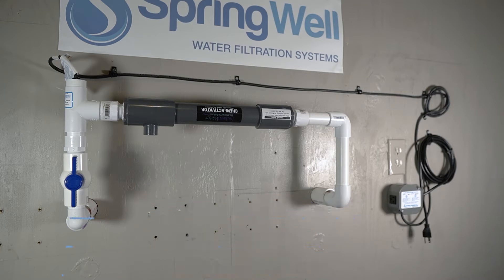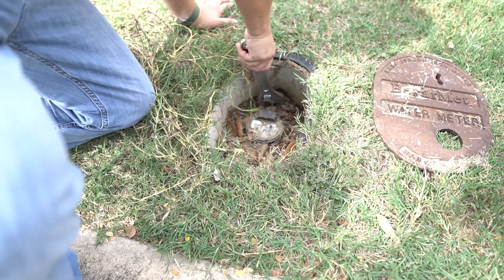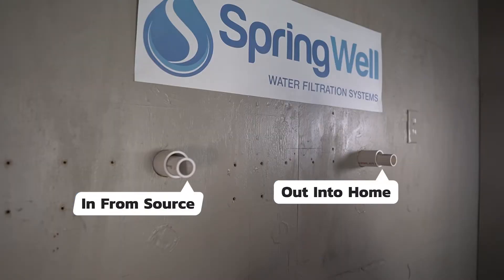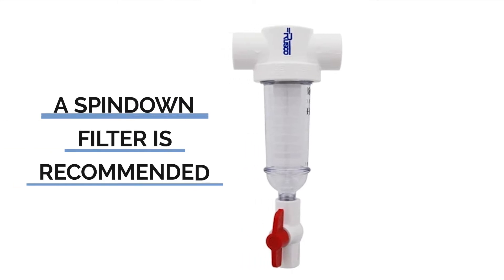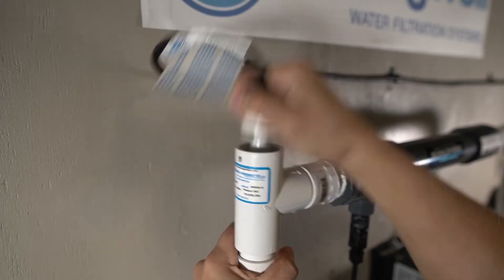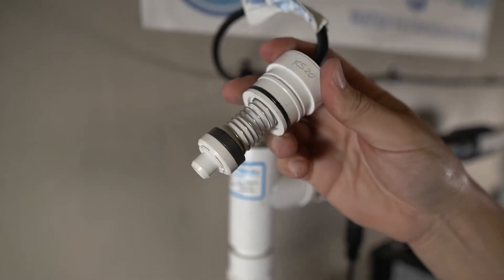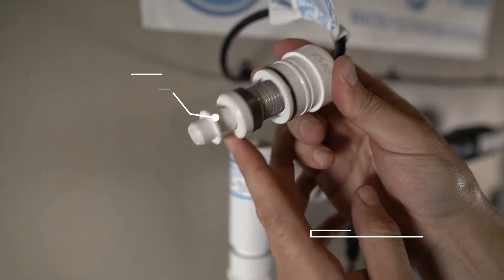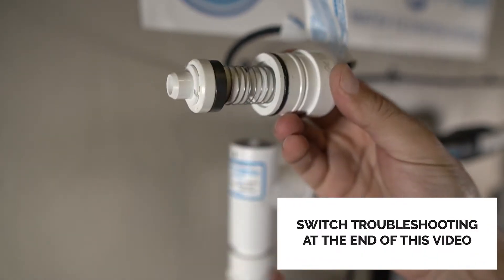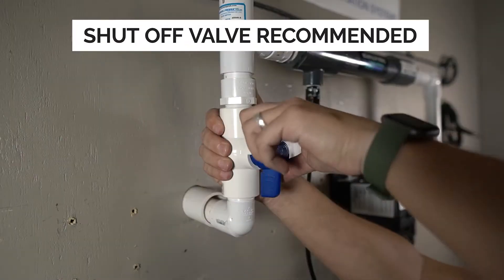Before tapping into your water line, the water main to the home needs to be shut off first. It's also necessary to identify the water flow. A spin-down filter is suggested for the system — a model can be found on the SpringWell website. A spin-down filter is beneficial because it will eliminate any debris or sediment that could prevent the flow switch from operating properly. A shutoff valve ahead of the system is also recommended to assist with system maintenance.